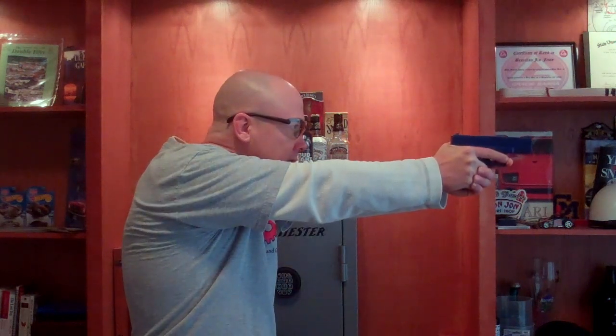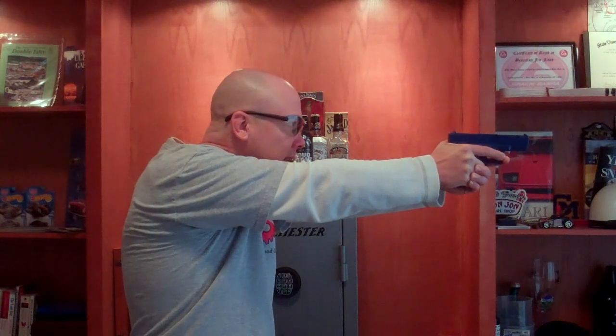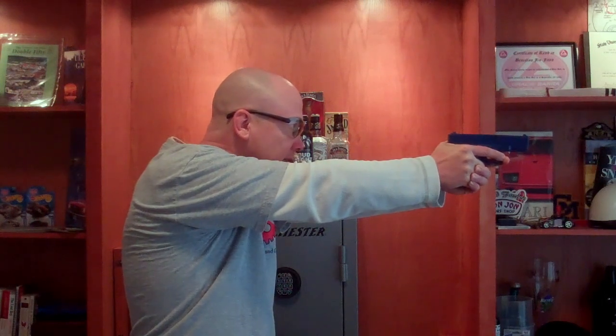On these lenses in particular — and I'm going to post some still shots — they have the focal point of the lens at the very top. So when you put them on at the range, I've got a blue gun here that I typically use for holsters, and when you're at the range, push the gun out, you're on target, and now I can clearly and easily see that front sight. That's going to help with shot groupings because the focal area of the lens is at the very top.